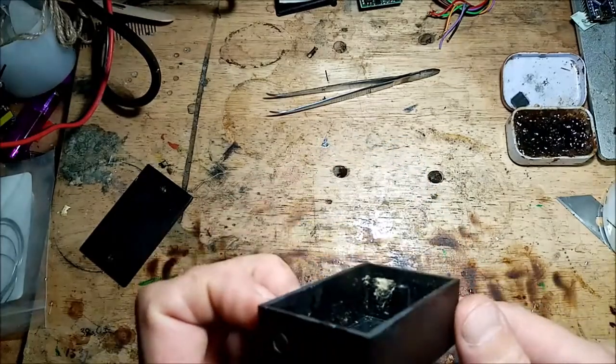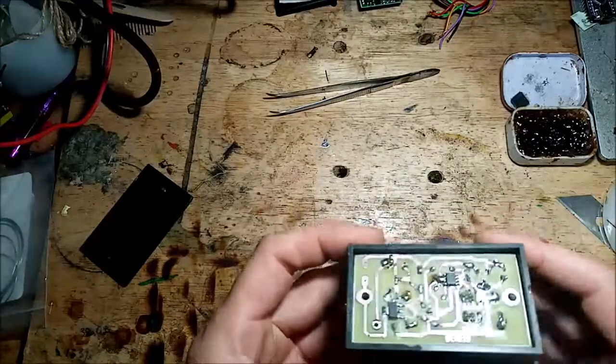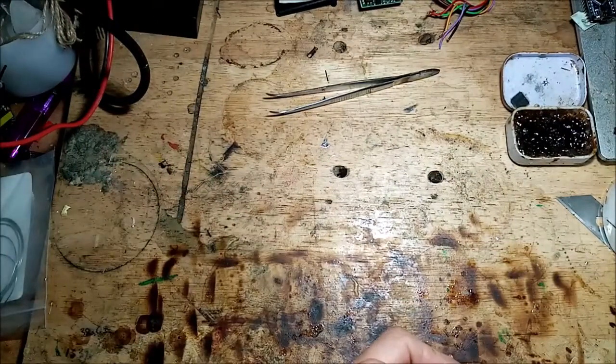There's the fluff out of one of the capacitors. Anybody who's got one of them needs to get rid of it straight away.